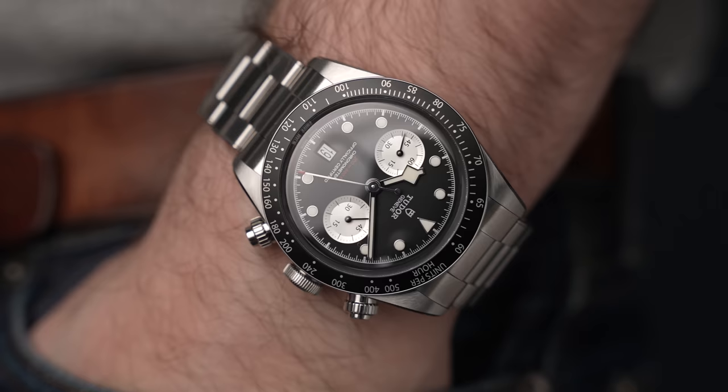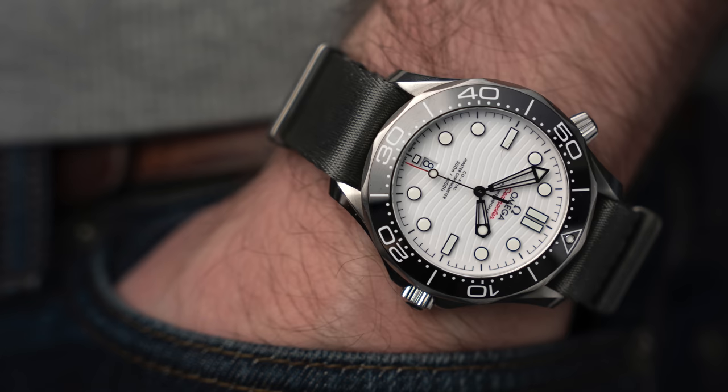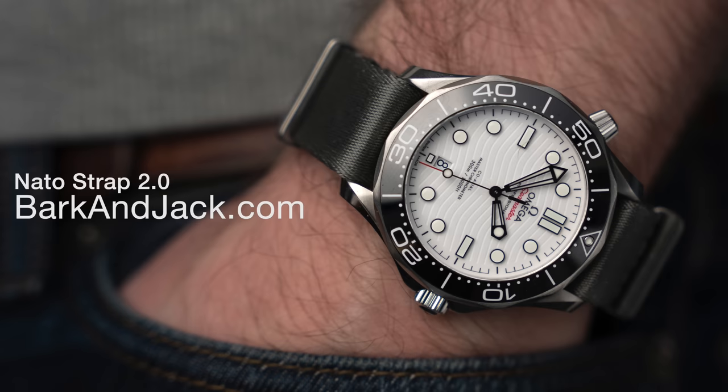You're far better off getting this watch on a bracelet and then going over to barkandjack.shop to buy one of the NATO straps they have there. This watch has 22 millimeter wide lugs, and they have some great NATO straps that would suit it perfectly over at barkandjack.com.